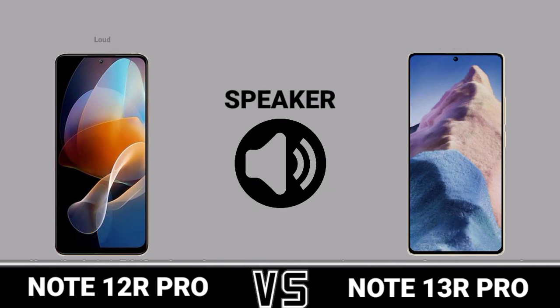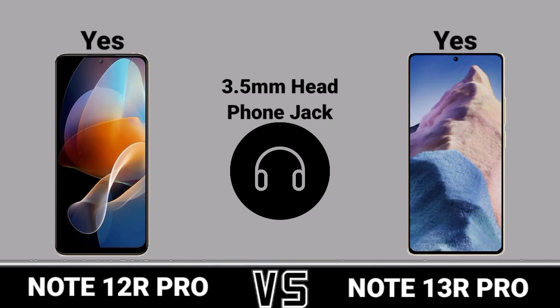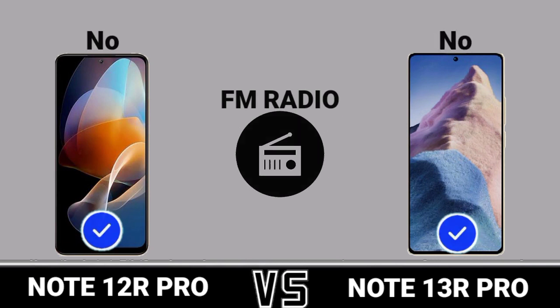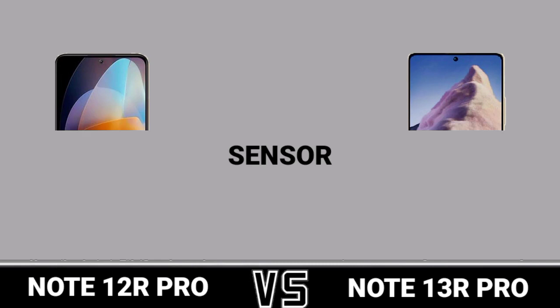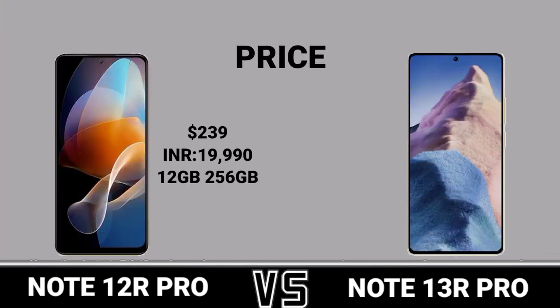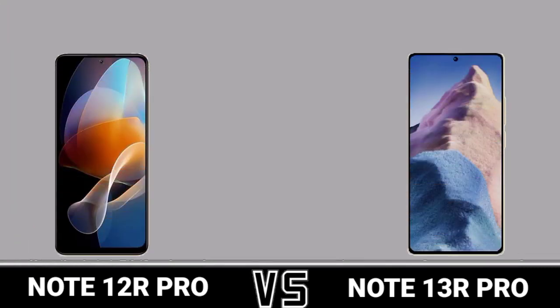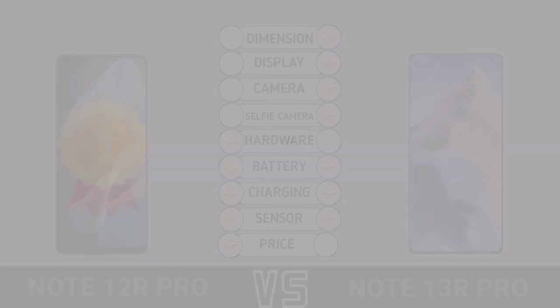Speaker. 3.5mm headphone jack. FM Radio. NFC. Thank you.